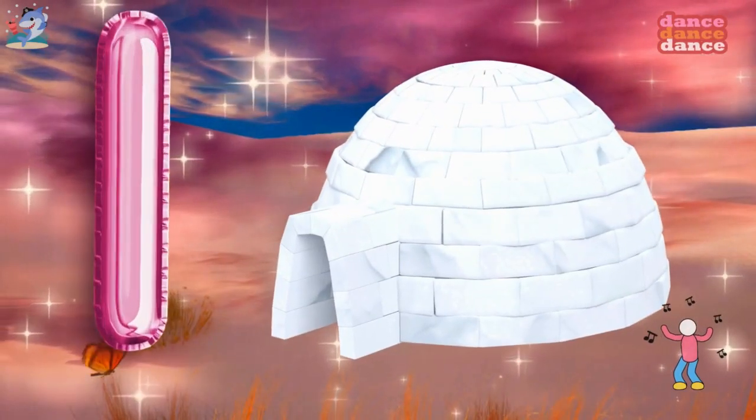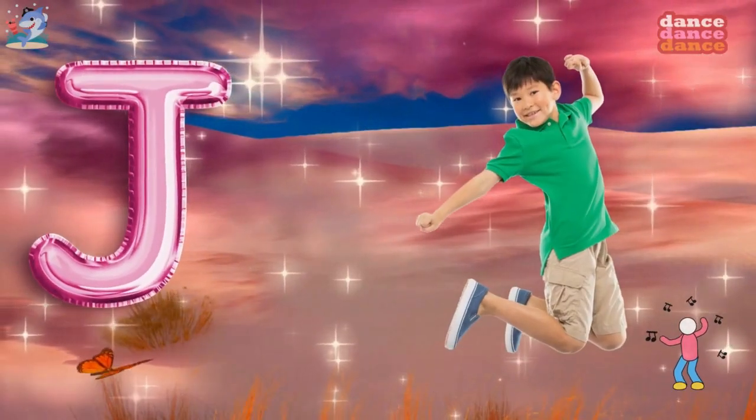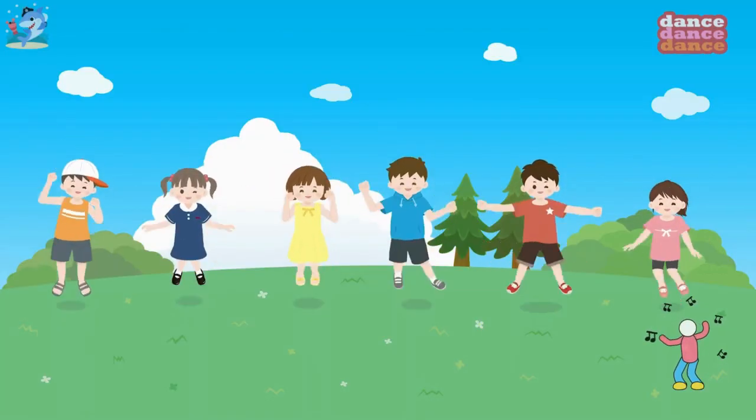I is for igloo, i-i-igloo. J is for jump, j-j-jump.